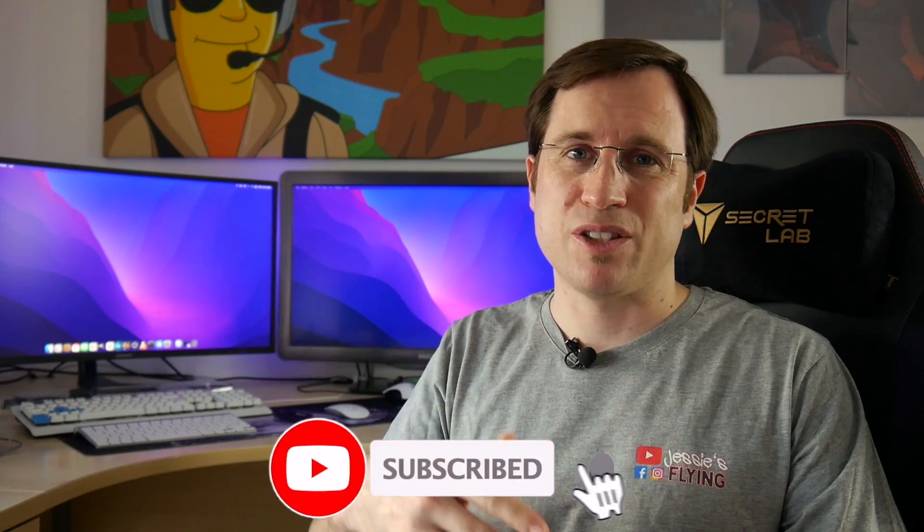Congratulations — you've successfully installed Monterey on an old Mac! If you had any problems, leave a comment below and I'll try to answer as quickly as possible. There are also more videos on my channel covering different aspects of macOS on unsupported Macs — maybe you'll find a solution there. I hope you enjoyed the video. See you soon!